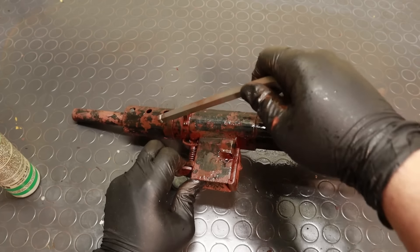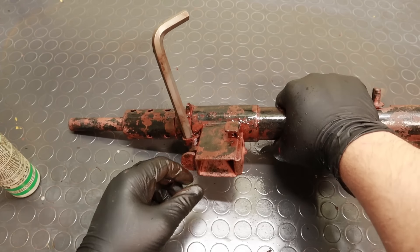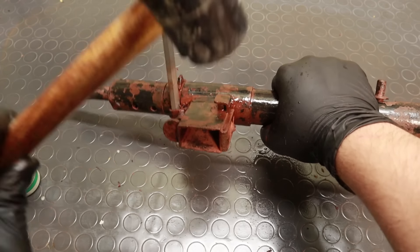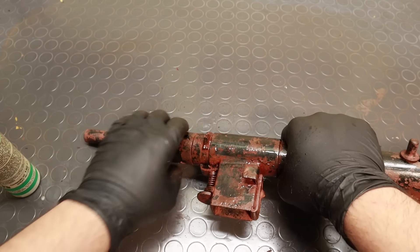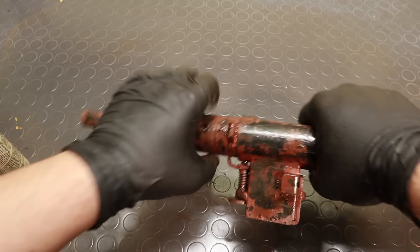So after making sure for the umpteenth time it wasn't loaded, I tried rotating the magazine bay, but that was completely stuck. So I decided to oil it a bit and come back to it later. I was worried unscrewing the barrel would have been a nightmare, but it actually wasn't bad at all.